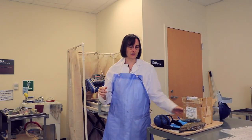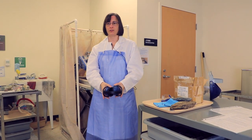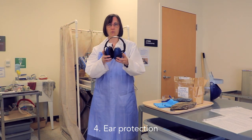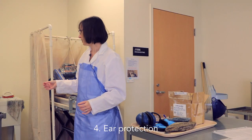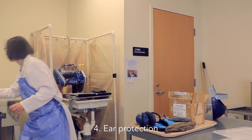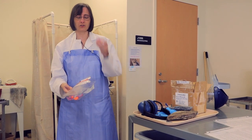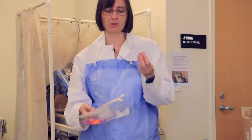The other thing that you'll need, especially with the rock saw, is some sort of ear protection. There are a couple of different types that are okay. One is these type of headphones like this. The other option is little ear plugs that you stick into your ears, and in this case you'd probably just keep them in the entire time you're using the rock saw.